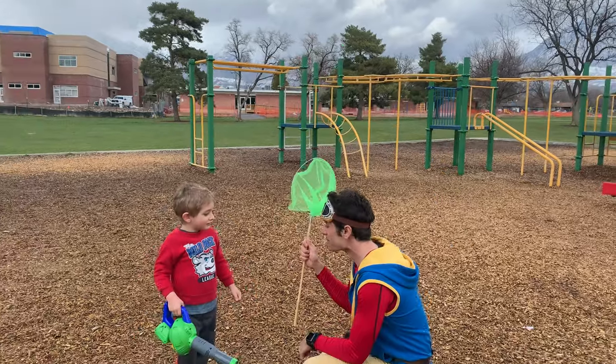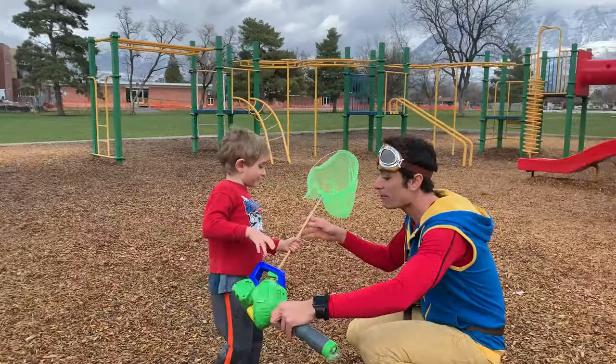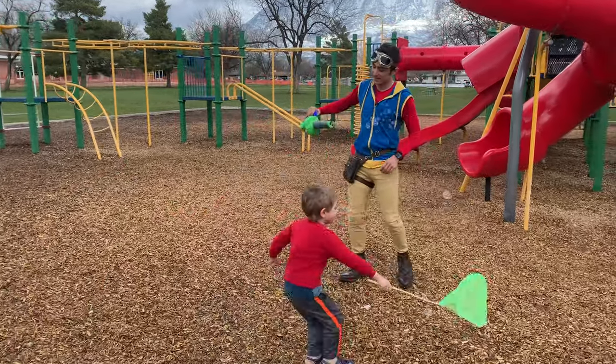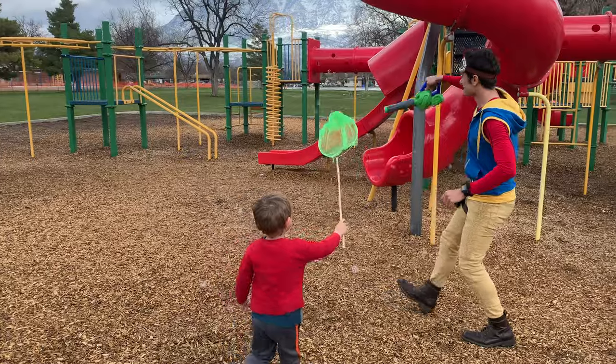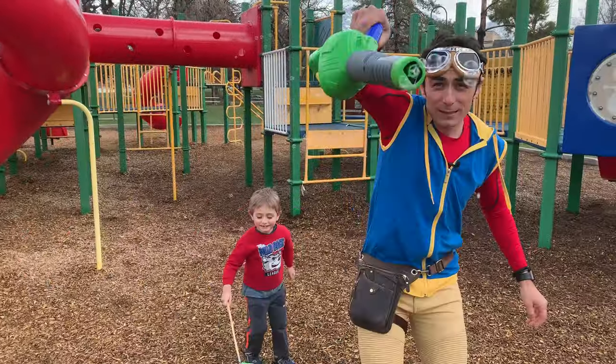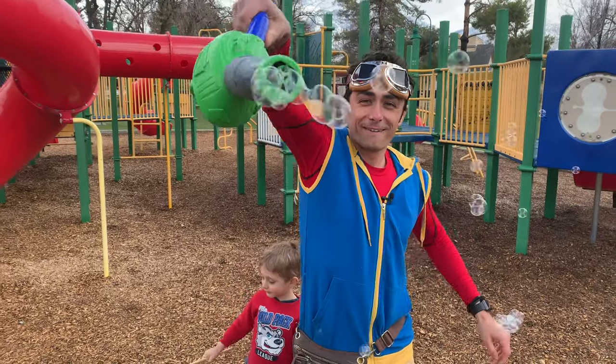Do you want to catch the bubbles this time? And I'll blow them. Whoa! Come catch the bubbles. Whoa! Do you want some bubbles, kids? Woo-hoo!